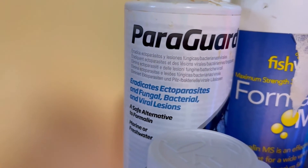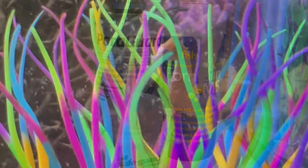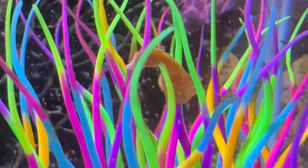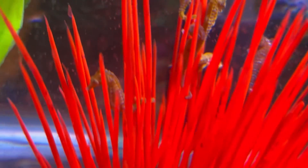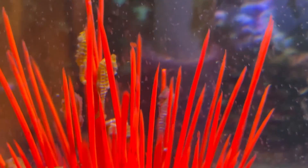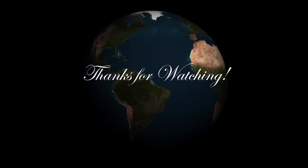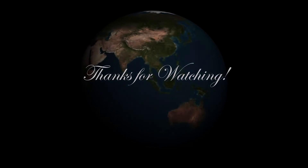There is a lot to understand — a really huge learning curve — and it may take several months just to get things started and understood well enough to be successful with dwarf seahorses. Maybe you'll decide after seeing all that's required that dwarf seahorses are not for you, and that's totally okay — it's even better to find out now up front. I hope you found this video helpful. Thanks so much for watching. I always appreciate you joining me. Take care.